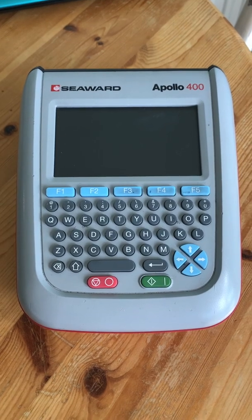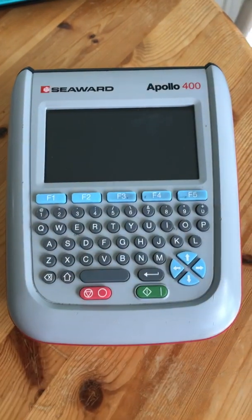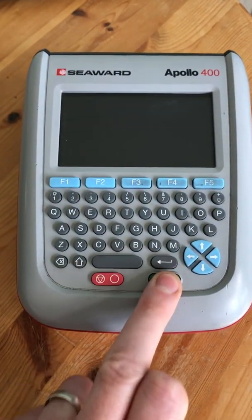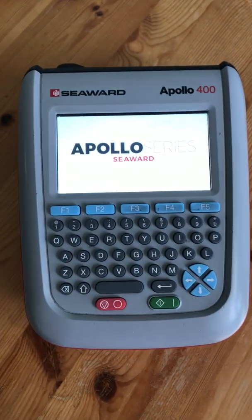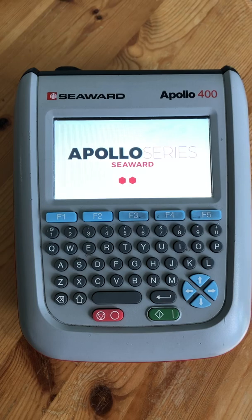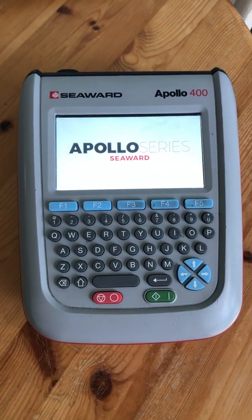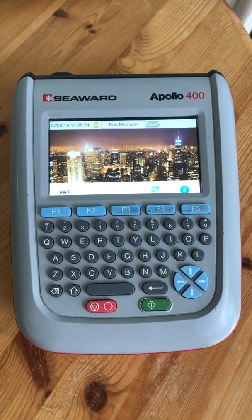That makes it easier and quicker when you're testing equipment. The Apollo range has a nice QWERTY keyboard with sturdy buttons. We're going to switch it on now. What's also great about this machine is the battery life is really good — you'll get a whole day's testing from the battery.